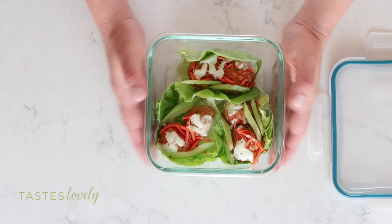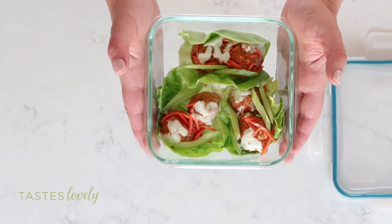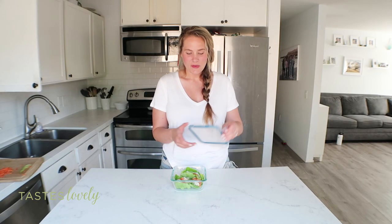Last tip: these lettuce wraps make such a good meal prep. I'll package them in my favorite glass meal prep container with everything already coated and topped with the dressing, close it up, and it's good like this for five days. When I'm ready to eat it I'll just eat it cold, kind of like a cold salad — it's so good. For the full printable recipe head to my website tastelovely.com. I have a link to the recipe below and be sure to subscribe to my channel so you never miss one of my keto recipes.